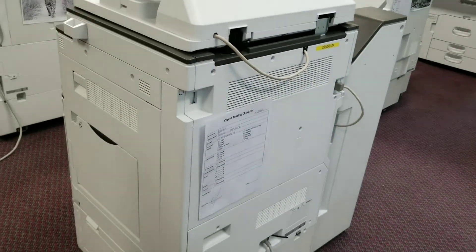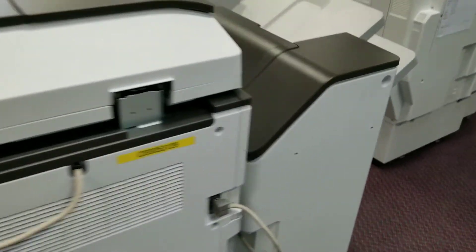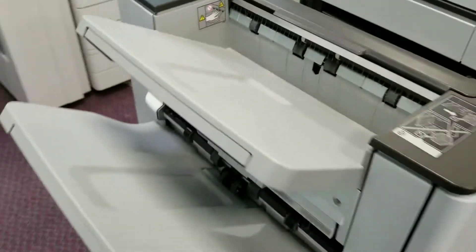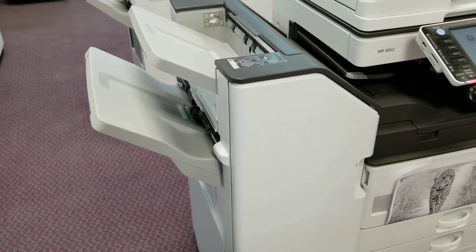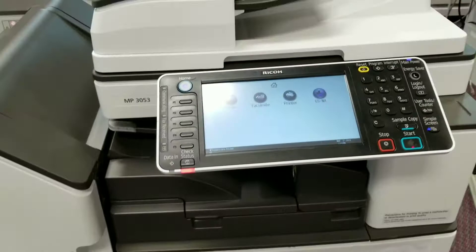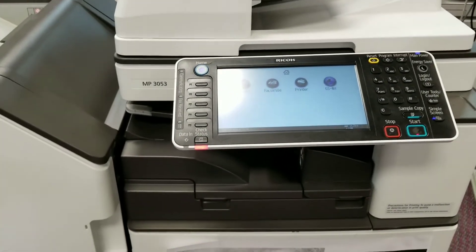You can put it against the wall — it won't take that much space. And you can see here its finisher, which will help you staple and hole punch and all the necessities that you will need in your workplace.